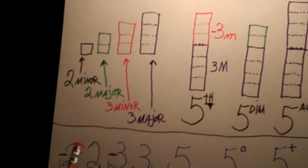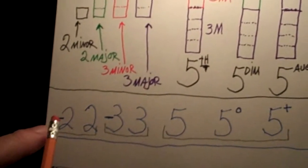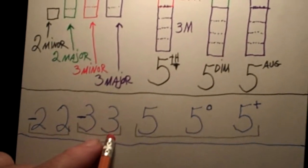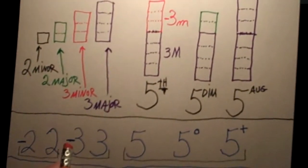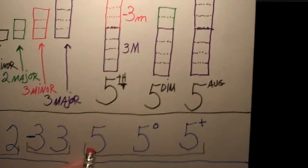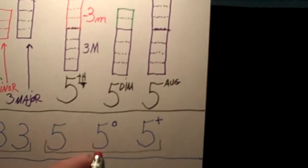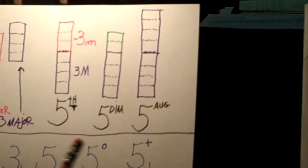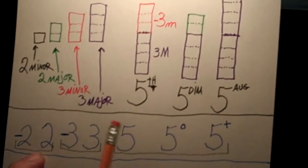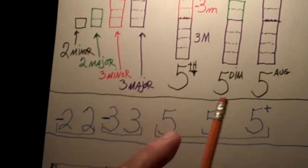Now let's look up here at the paper. When we write these things out, they're usually written out this way. The number two by itself is a major second. If we put a minus sign in front of it, that makes it a minor second. The number three written by itself is a major third. If we make it smaller, we put a minus sign in front of it, and that makes it a minor third. The five is written as a five. If it's made smaller or diminished, we put this little degree symbol — this little circle — which means it's diminished. And if we take the five and it's too big, we put a plus symbol, meaning that it's augmented. So: major second, major third, perfect fifth; minor second, minor third, diminished fifth, augmented fifth.